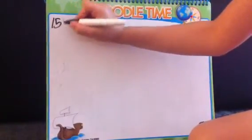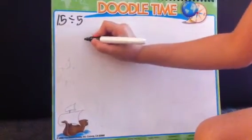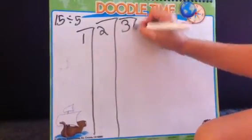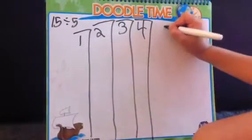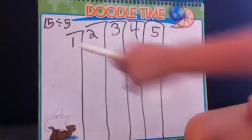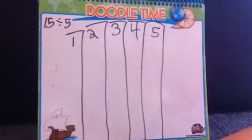I get a dry erase marker and write on the board. First you open it: 15 divided by 5. Then, I do this — I draw 1, 2, 3, 4, and 5 columns. Then, each time I count up to 15, I'll mark a dot, 1 in each column at a time.